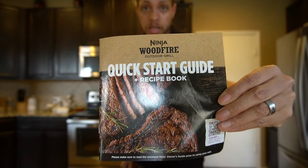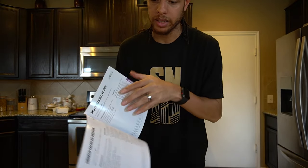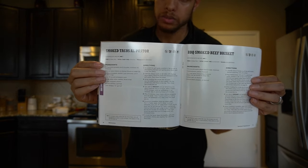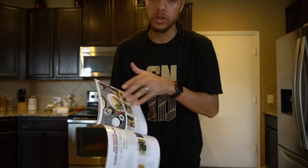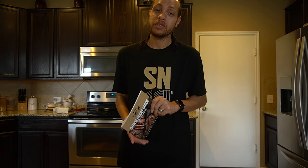This Ninja Woodfire Outdoor Grill also came with a recipe book. It has tons of recipes for grilling, dehydrating, and everything it's capable of — including smoked beef brisket. You don't have to follow any of it, but it's great that it's included, especially if you're not normally a griller. I have a flat top and a charcoal grill out back, but I actually do not own a smoker — even living in Texas — so we're going to see what type of flavor we get out of this.